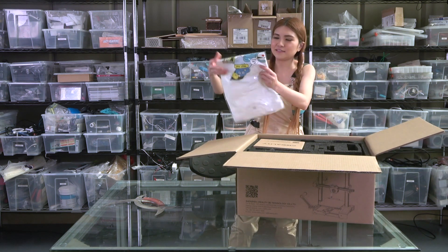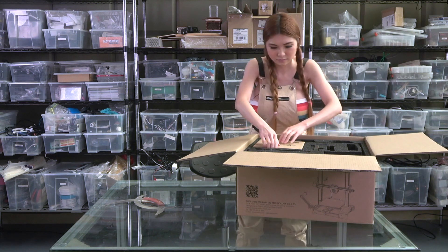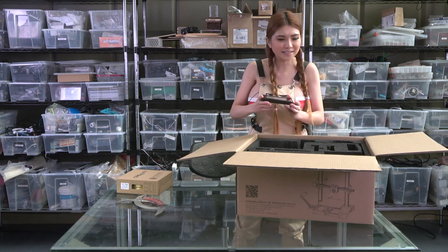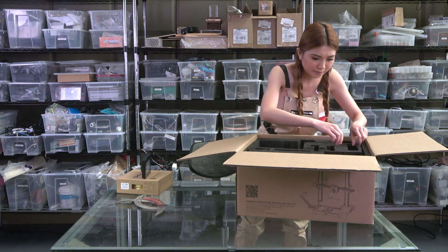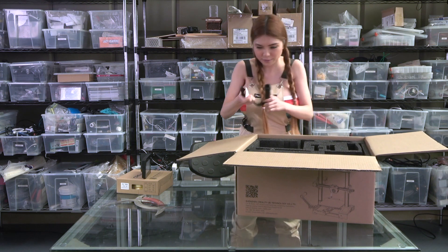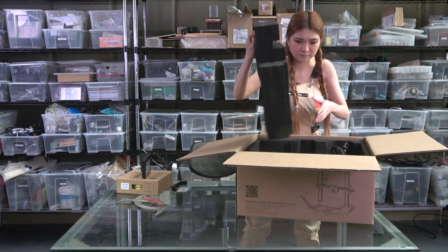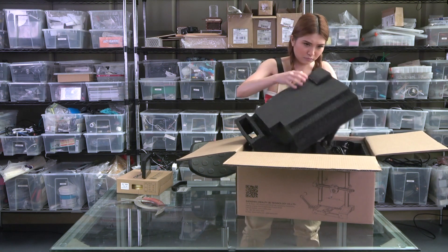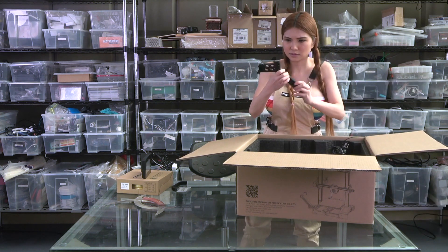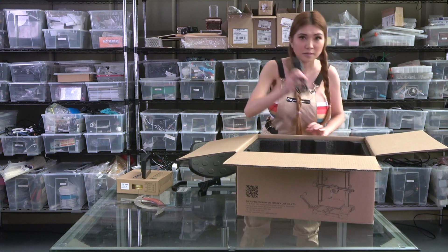They sent me a t-shirt - it's their 6th anniversary. This is the filament. The touch screen comes separately so I have to put it on myself. The filament holder.